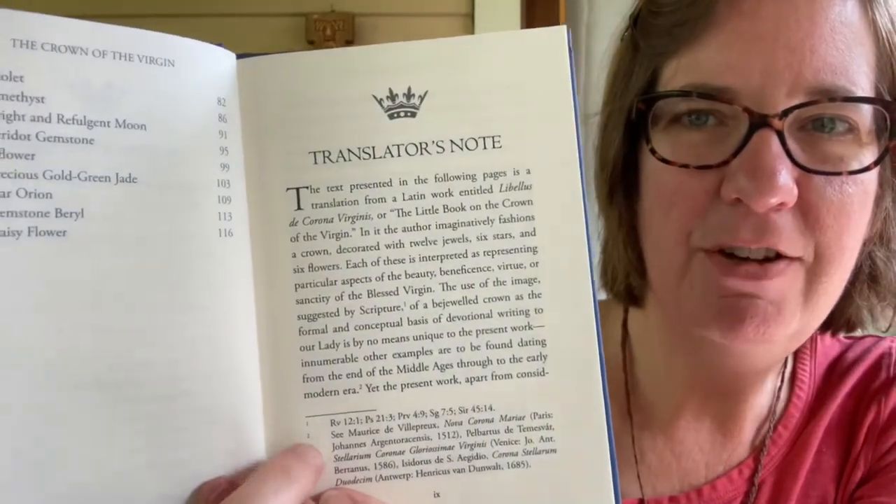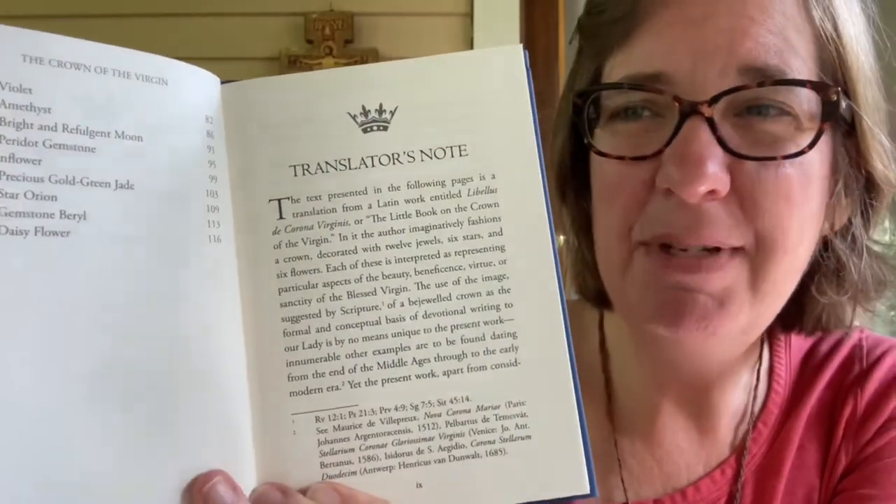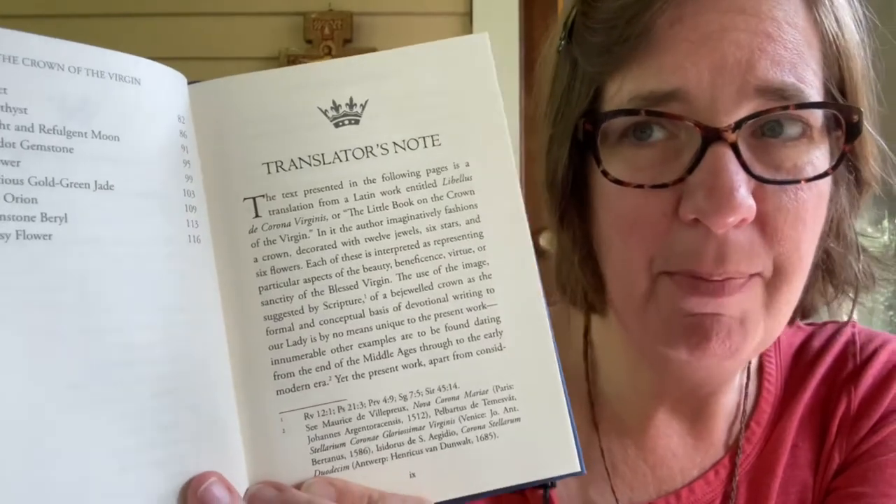The translator's note already has footnotes, which is handy — they refer back to Scripture and other books, so you know right away where things came from. The translator's note begins: 'The text presented in the following pages is a translation from a Latin work entitled Libellus de Corona Virginis, or The Little Book on the Crown of the Virgin.'